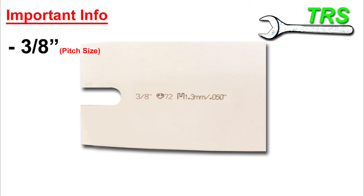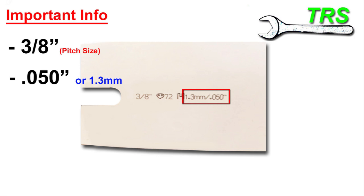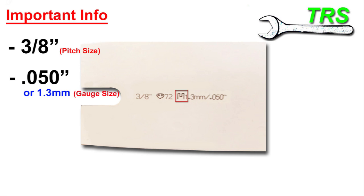This particular bar isn't just giving us the imperial measurement — it's also giving us the metric equivalent: 1.3 millimetres. This bar is very descriptive and has really good information, though unfortunately not all bar manufacturers are this thorough. In fact there's even a small symbol representing the groove in the bar, so the manufacturer has gone a long way to make it unmistakable that this number is the gauge size.